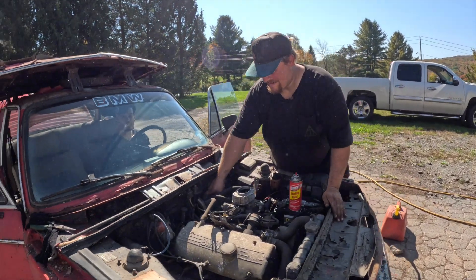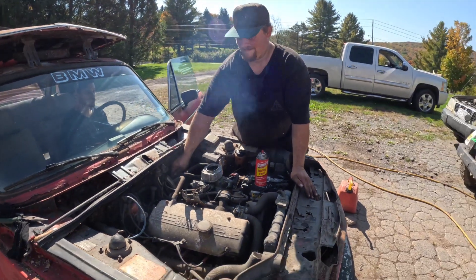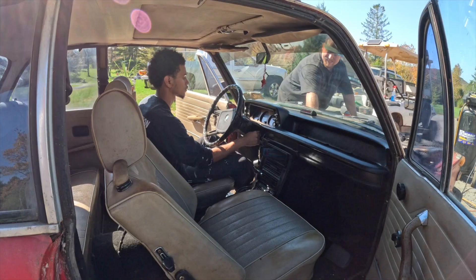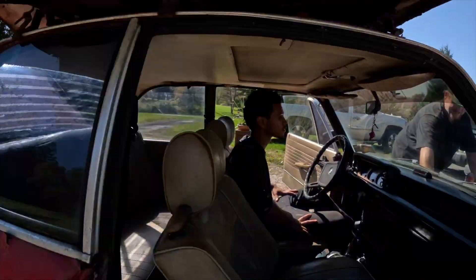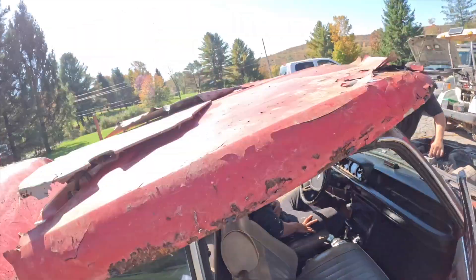Blowing rust out the exhaust! What was that about? All right, yeah — you hear that thing purring like a kitten!